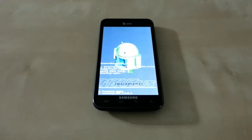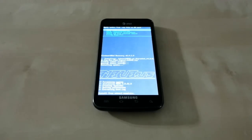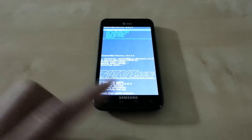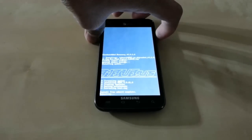It's called My UI because there are so many different themes and so many different ways you can change your user interface the way you like. After the flash is done, we are going to press the back button and then press the power button to reboot the system.